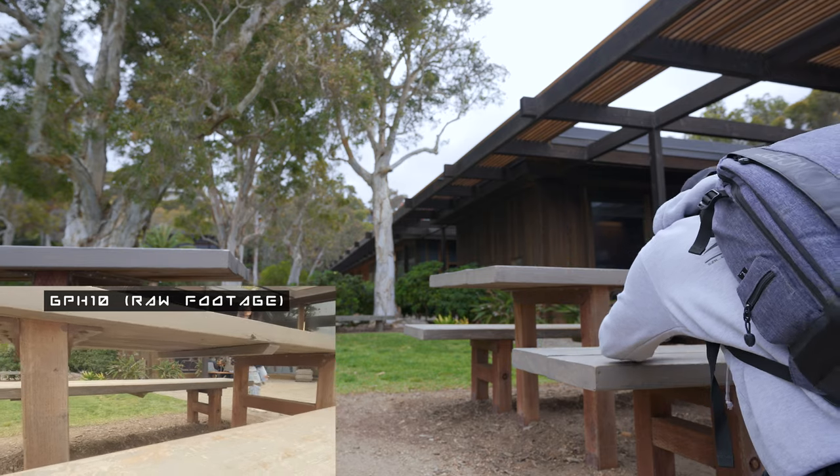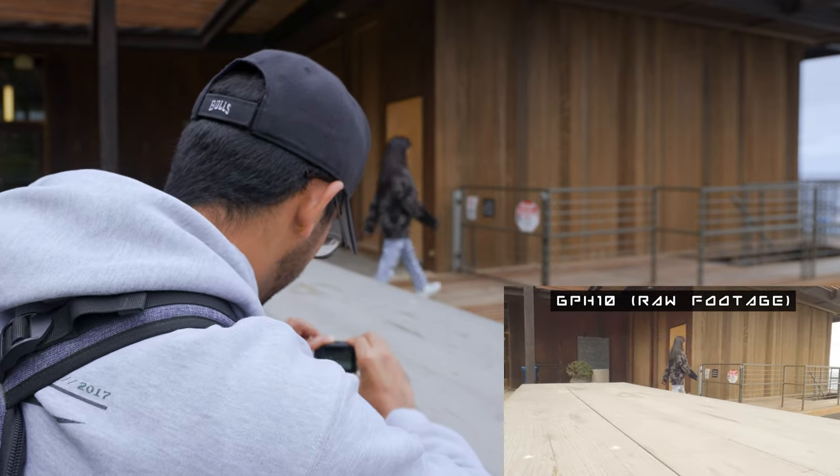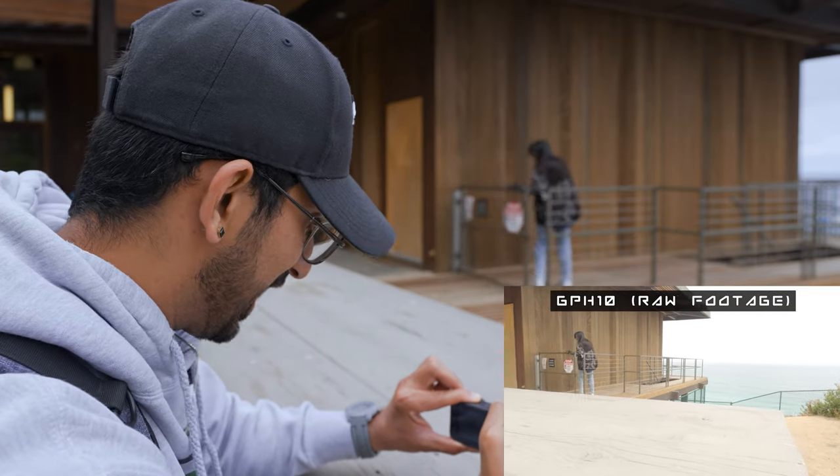Let's do that one more time — that was great. We're going to walk towards the gate, open the gate, and that's going to be a match cut right there to the next shot.